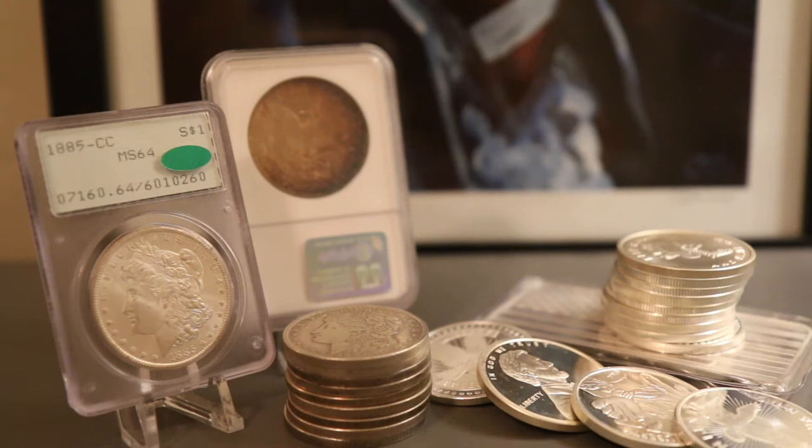Going back to Morgans, they contain 90% silver and 10% copper, which is good because it makes them really durable. The reason why these coins have lasted for as long as they have — many of them being circulated — is because of that copper added. Silver is a really soft metal, kind of like gold. Adding some copper, like they did with gold coins, makes the coins more durable and better for circulating.